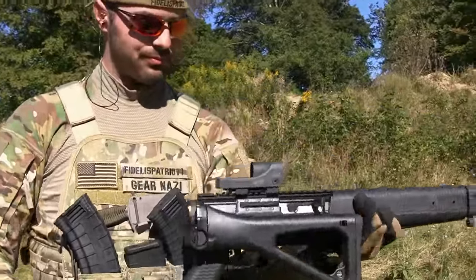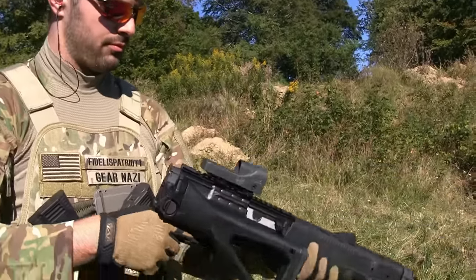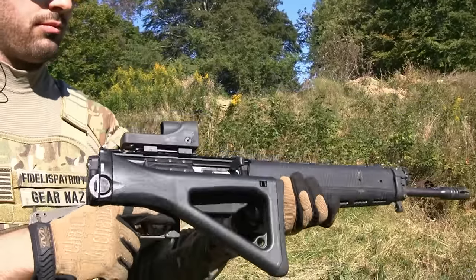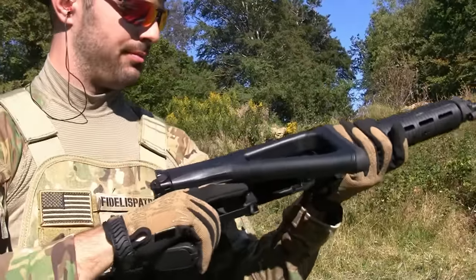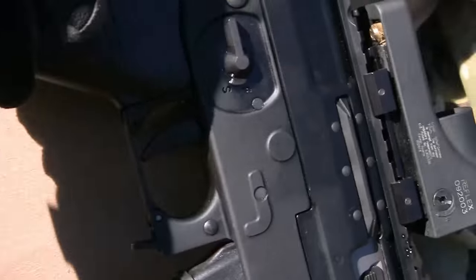Can you still operate the bolt carrier and charging handle while the stock is folded and locked? Yeah, good deal. Because I've seen some hokey AK stocks that interfere with that sort of thing — not on the C39.